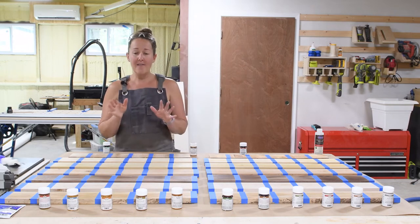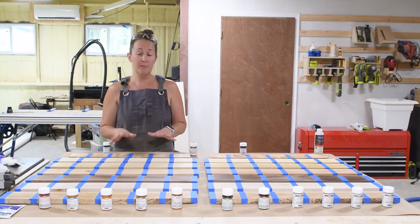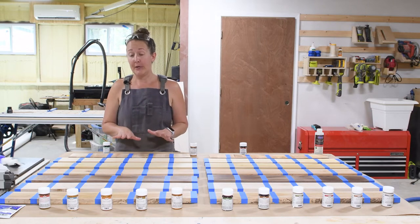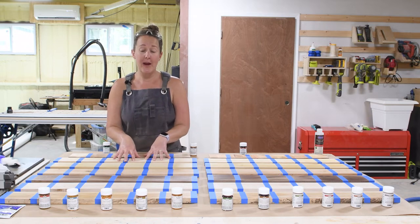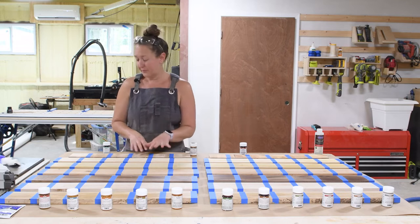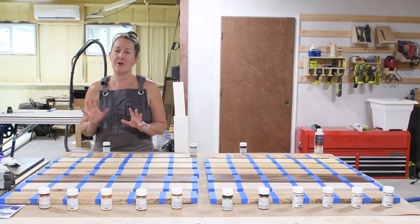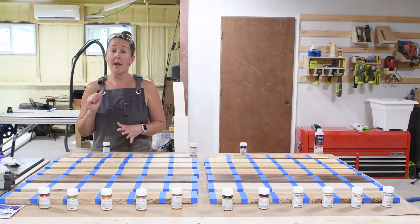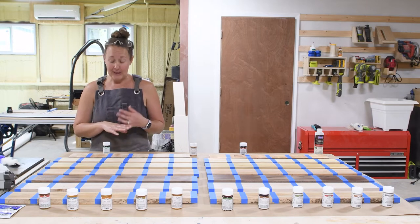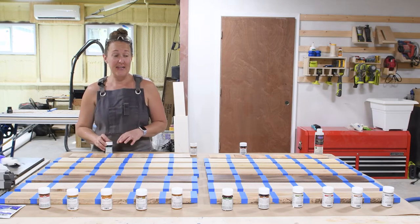Next I've got the urethane. The urethane is the only one of the Waterlox products that sits on top of the surface and does not require a pre-sealer, so we're not going to do anything underneath — we'll just do three coats of the urethane finish. The final one is the marine finish, which is perfect for outdoor furniture. I used it on my fire pit benches, and it has UV protection and also has a sealer to use underneath it.